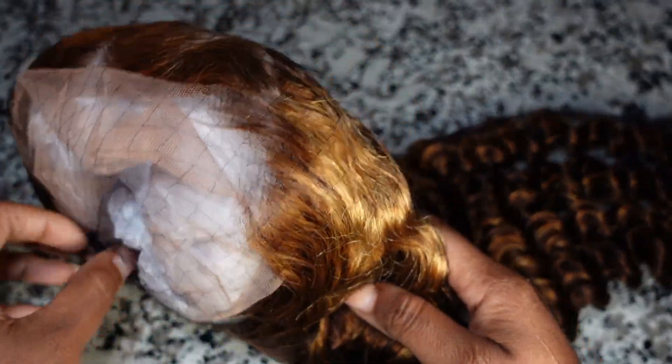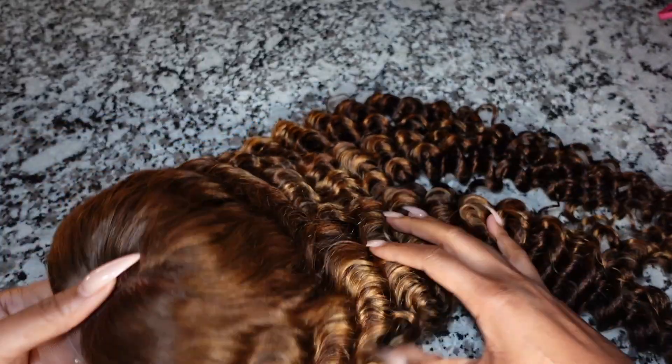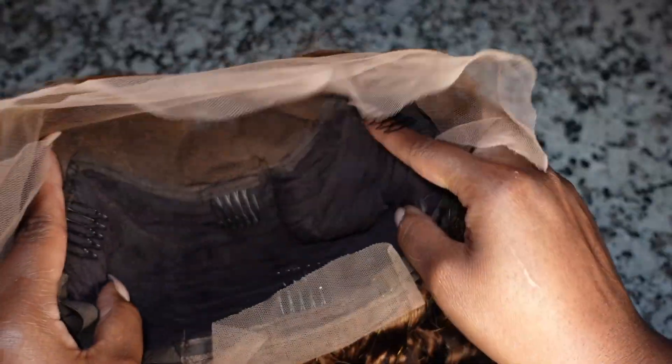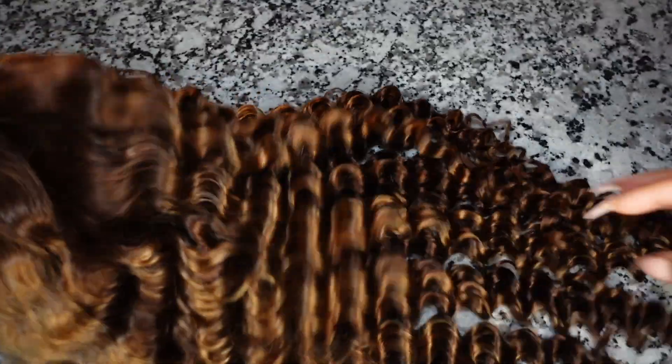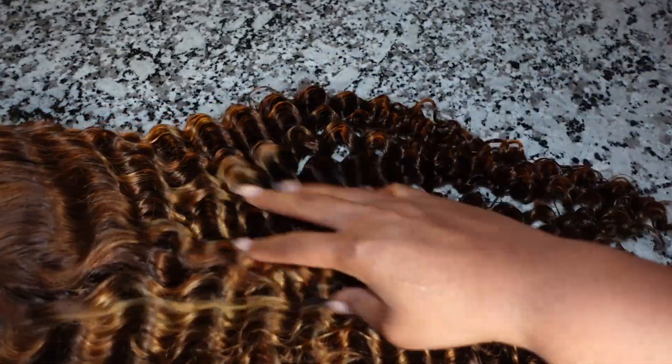Let's get into the color of this hair — she is gorgeous, super beautiful. This is how the hair came. I wanted to show you guys the inside of the cap and what you will receive. It comes with four combs in total: two on each side, one in the middle, and one in the back. Now if you don't have any hair, I typically take out the combs on the sides and just keep the one in the back. This is HD lace and as you can see it does have some tint to it, and the curls are popping.